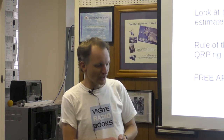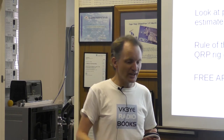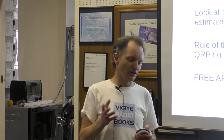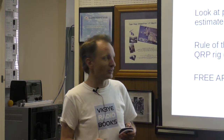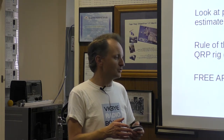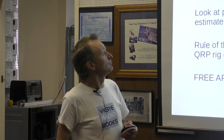Draw up a power budget and allow a contingency factor — assume you're only going to use half your power, not your full capacity, so you build in a buffer. You'll never run out of power — or at least in theory. Of course we all do sometimes. Another thing to think about is antennas.